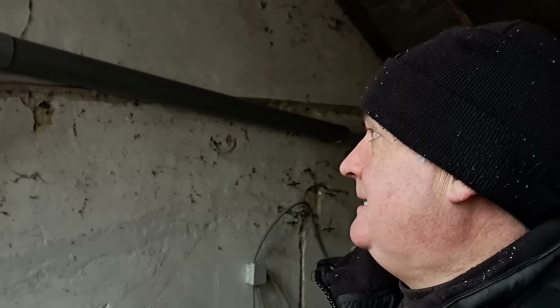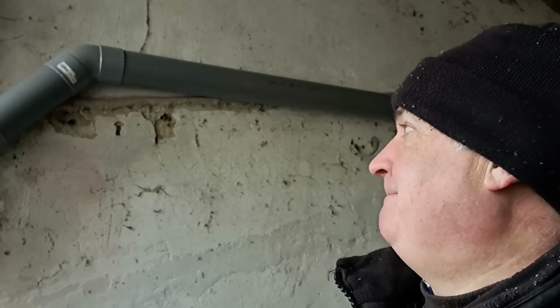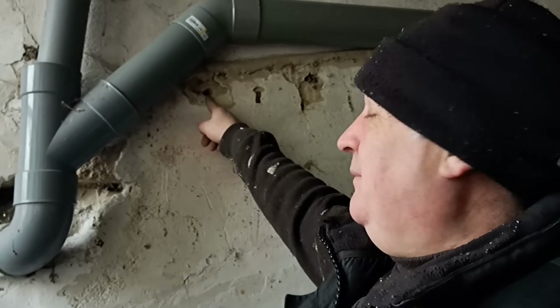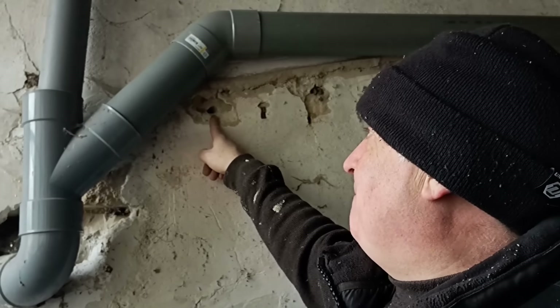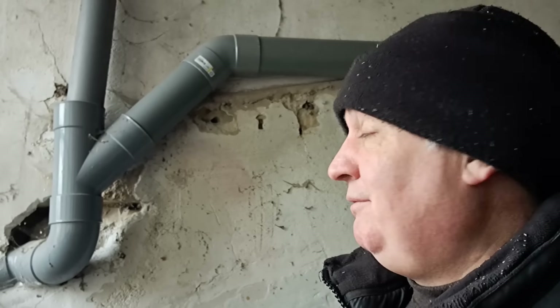If it rains now, we won't get swamped inside. I'm quite happy with that - it's all going downhill. So now it's left the hole here, which is the hole I drilled through yesterday. I can now get that enlarged to fit the pipe through that I want to fit through. I'm going to use this to make that hole big enough to fit pipework through. Wish me luck.